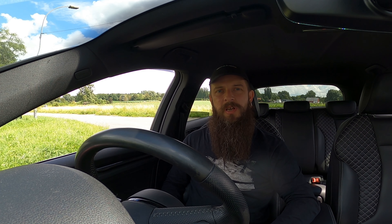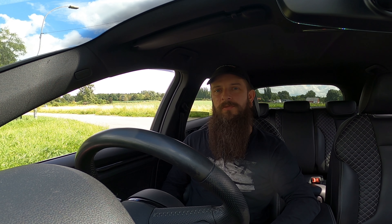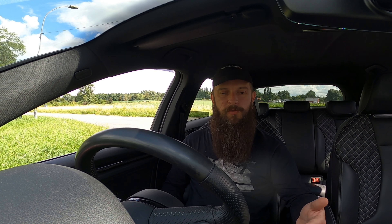Hey guys, welcome back to Birkanik's Garage. In this one I'm going to show you how the gearbox works on the Audi S3 8V. This was actually requested by one of you guys who unfortunately got his A3 into an accident and is now looking to buy an S3. So I thought we'd do a little demonstration on the various driving modes and also how to put it in manual.